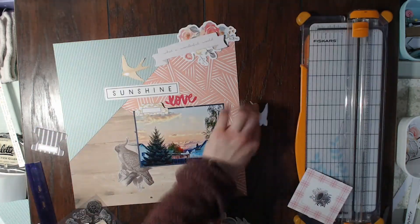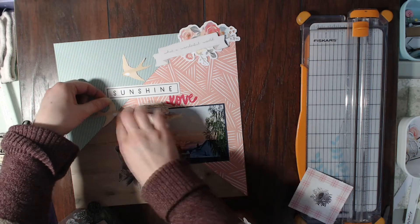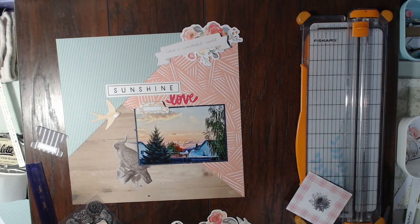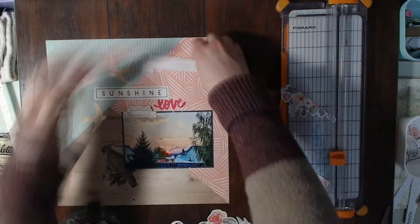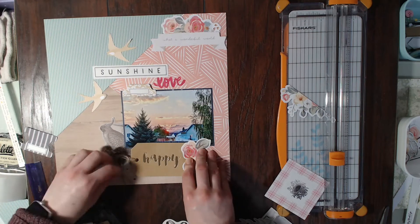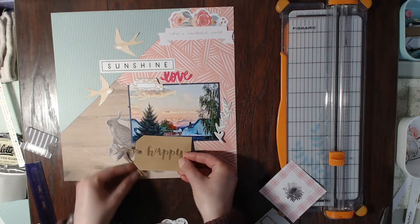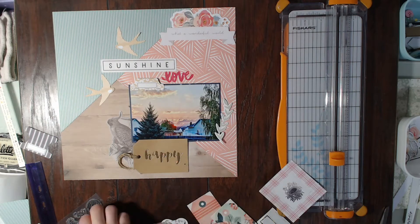I'm gluing everything down and I really love how this turns out. It is Sunday afternoon, four o'clock, and I participated in Stretch the Sketch this week — I'm getting all these notifications that everybody's videos are going live, which is kind of funny. Here I'm going to cut this floral embellishment in two and put the bottom half down here. I was thinking that the happy tag was just too big.